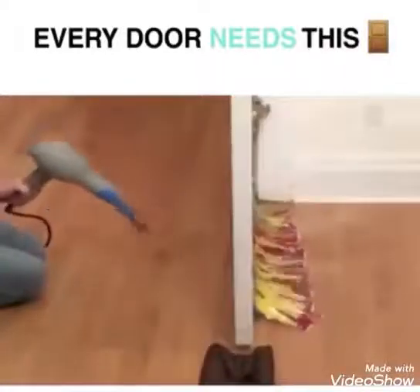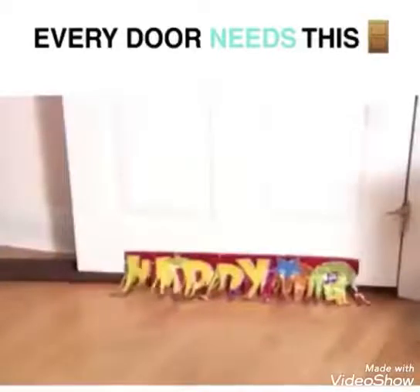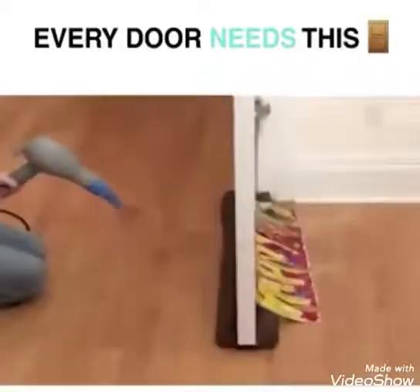We use the hair dryer to show you how air seeps under the door. Install the Twin Draft Guard to create an airtight seal. Nothing gets through.